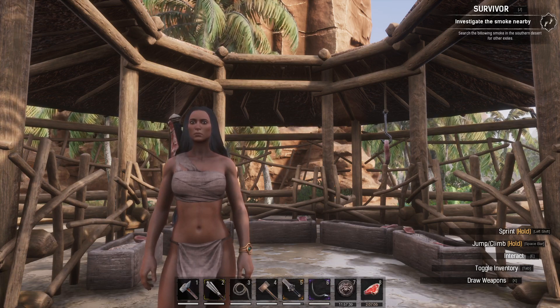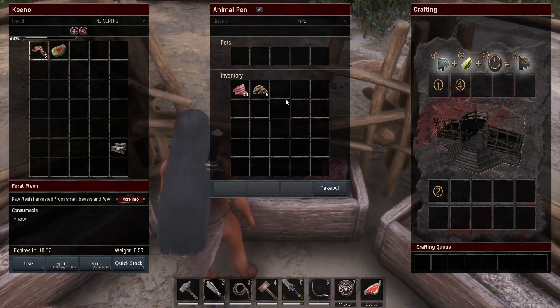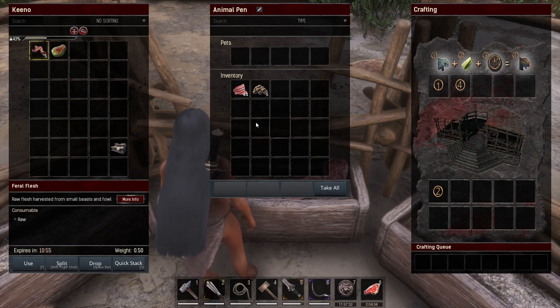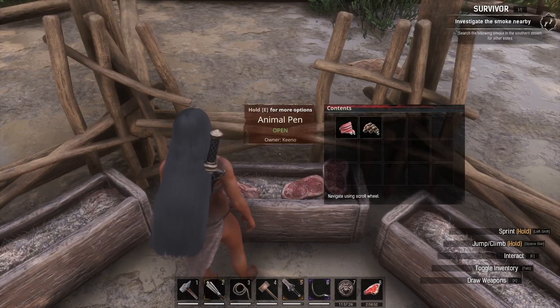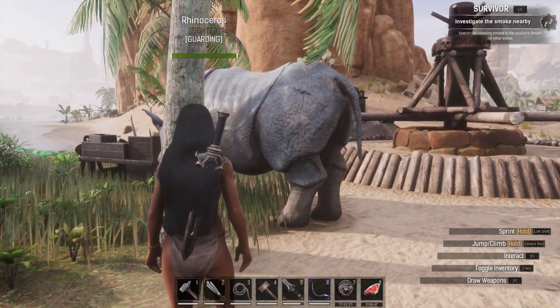To ride a Rhino you'll first need to get an animal pen. You'll need to enter your own Rhino calf, put them in the pets slot and give them some plant fibre — I found that worked quite well. Once you have done so you will have successfully tamed them, and you can take them out of your pen and place them here on the ground as you can see right here.